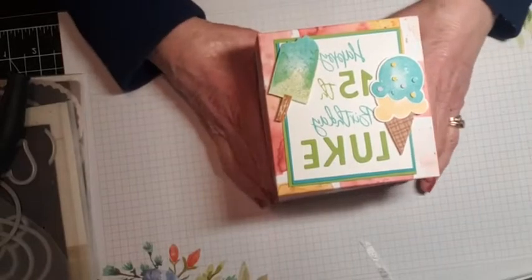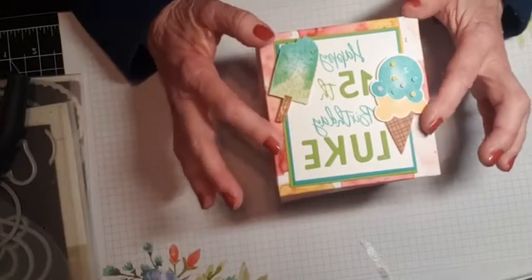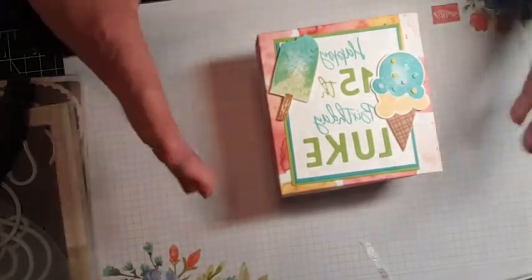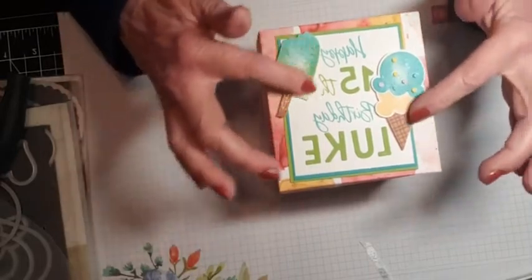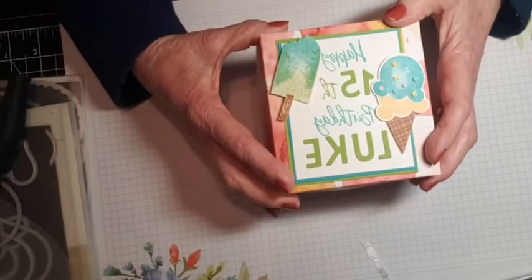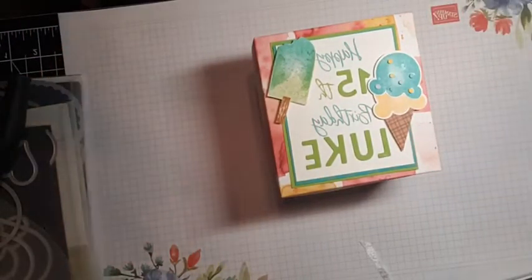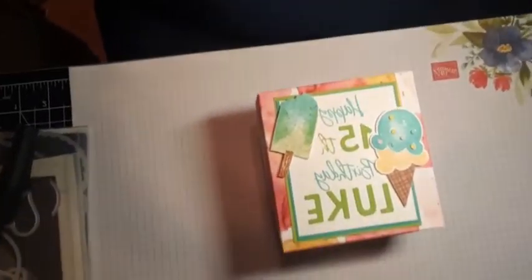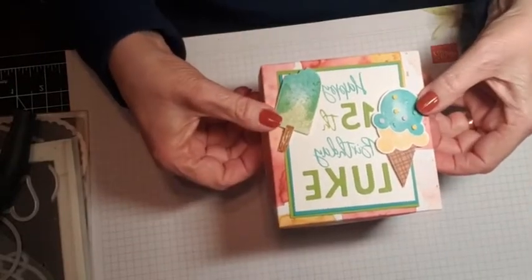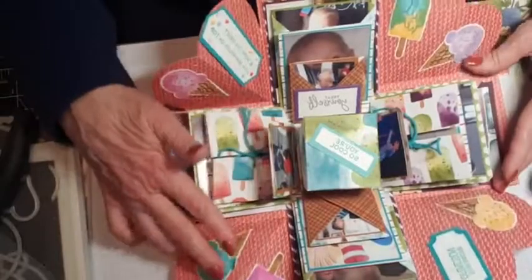It's my oldest grandson's 15th birthday. When I made this I didn't really have him in mind, but then I thought I may as well use it for him. This is part of the Ice Cream Corner sweet, which is in the January to June mini catalog. It's called an explosion box. You lift the lid off, and voila — there it is. I'm going to make one of these today.